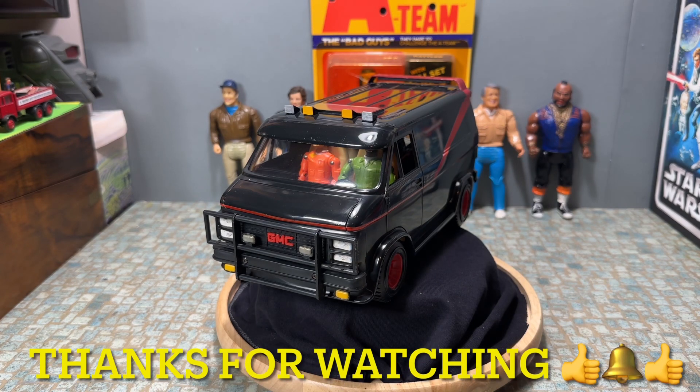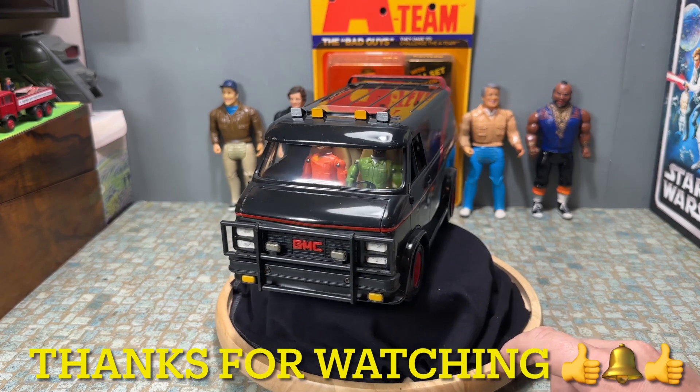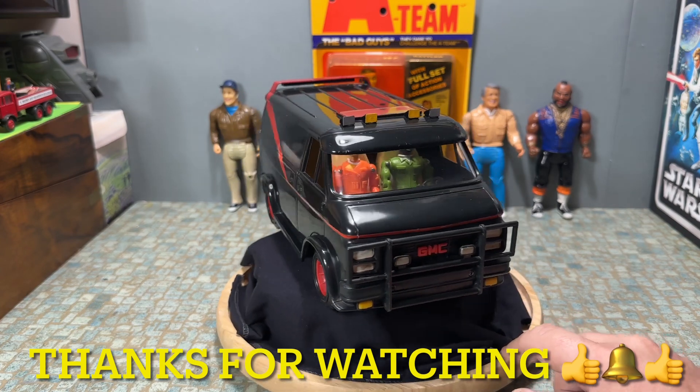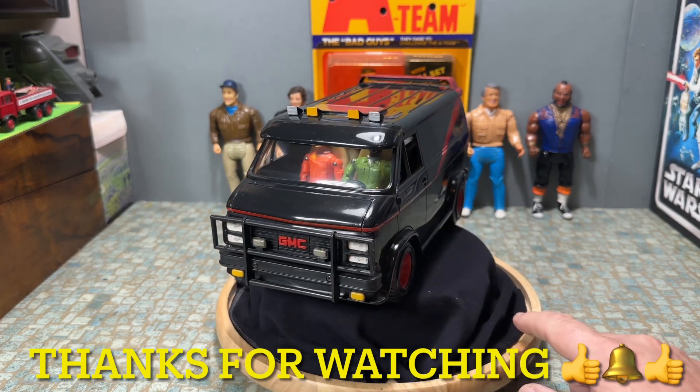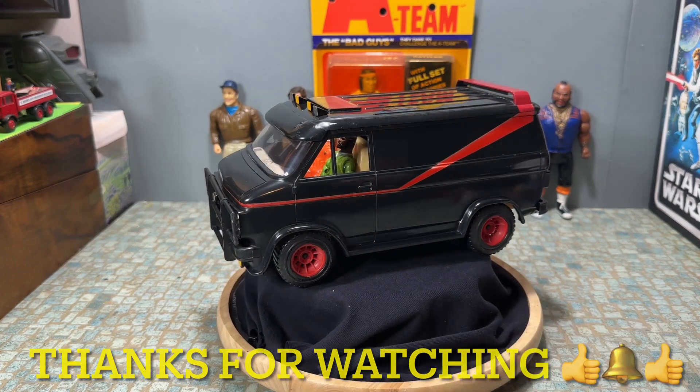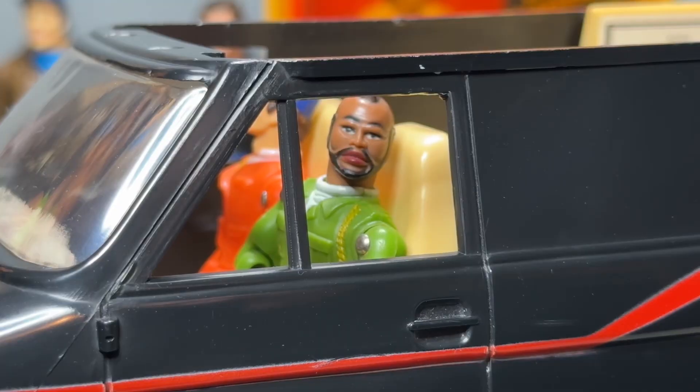Let me know what you think of this restoration in the comments below, and if you like the video please give it a thumbs up. Thanks for watching, I'll see you in the next one. I'll leave the last word to BA Baracus: 'I pity the fool that don't like my van.'